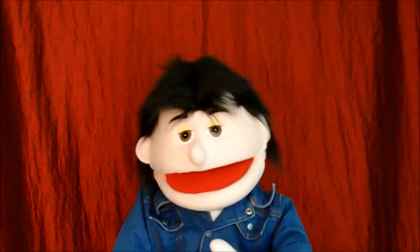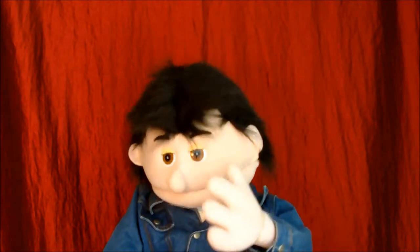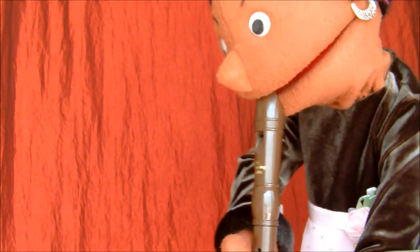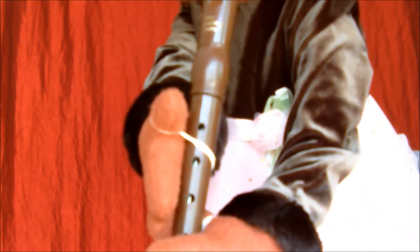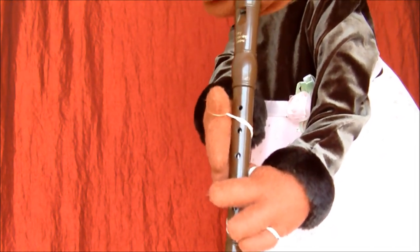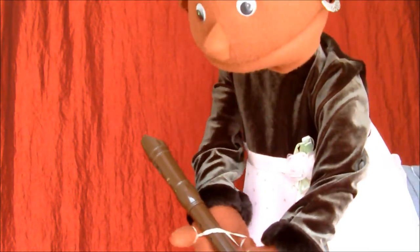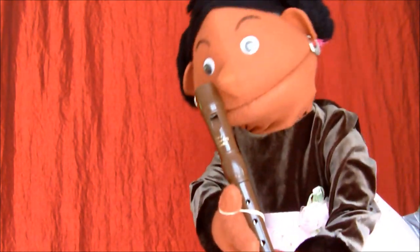A recorder makes a good prop because you simply take the top off it, put in a cork, and stick the arm rod up through the bell of the recorder into the cork. There's the puppet. The pipe can be positioned in the mouth — there are the hands just holding the pipe — and again it's all controlled by the arm rod, which is underneath. It also means the puppet can take the pipe away from its mouth during performance, which adds to the authenticity of it all.